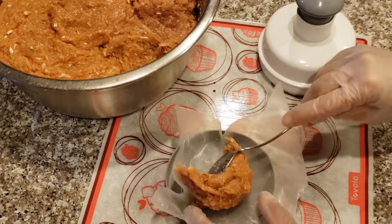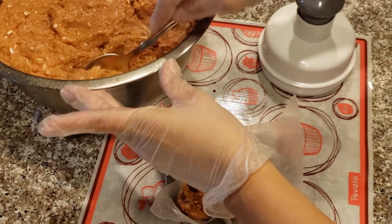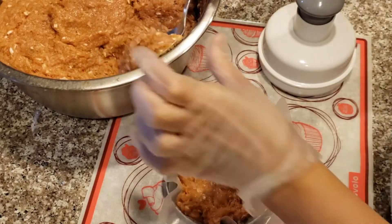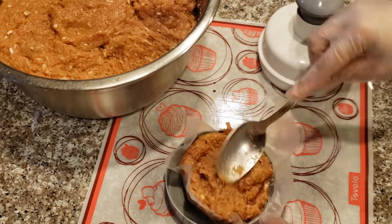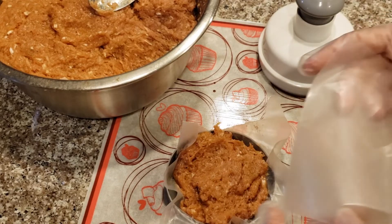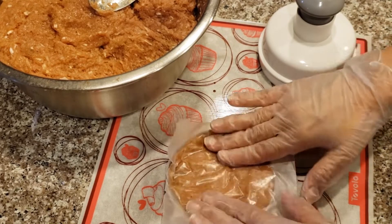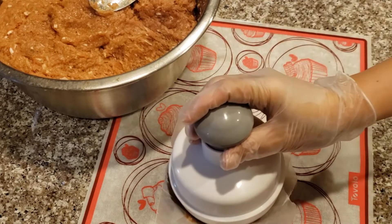Then add a layer of ground chicken on top. You can add as much as you want — you can make a thin or thick patty depending on your preference. I make my patties about a quarter pound each. Now place another sheet of wax paper on top of the chicken and try to even it out by hand, then press down a few times with the presser.